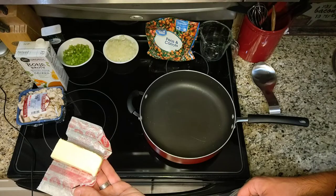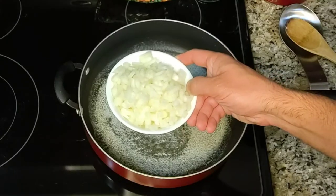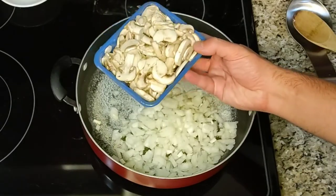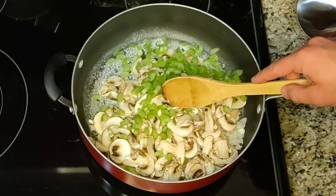Melt a third of a cup of butter on medium heat in a 12-inch skillet. Add the onions, rinsed mushrooms, and celery. Saute for five minutes.